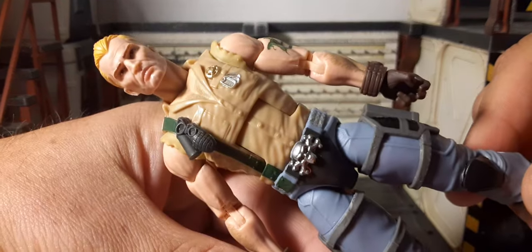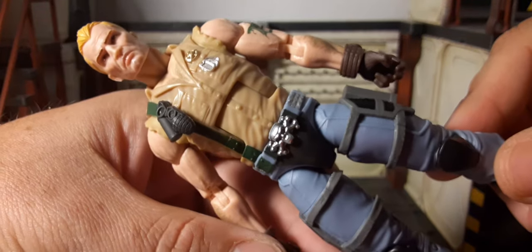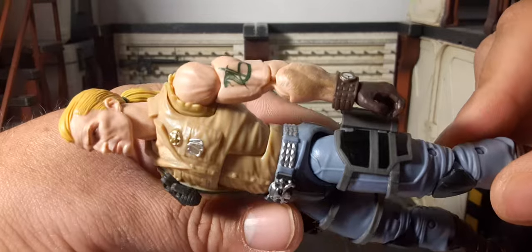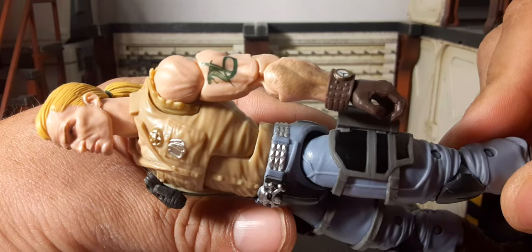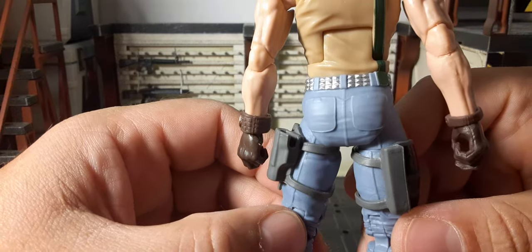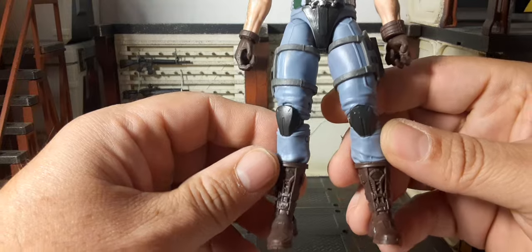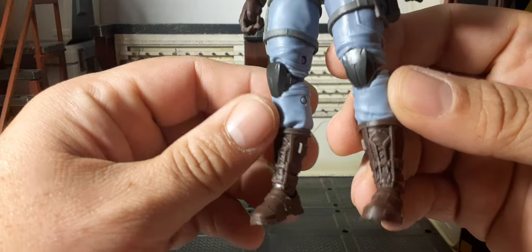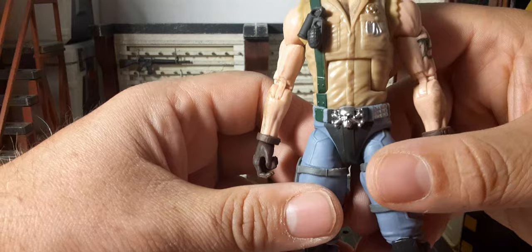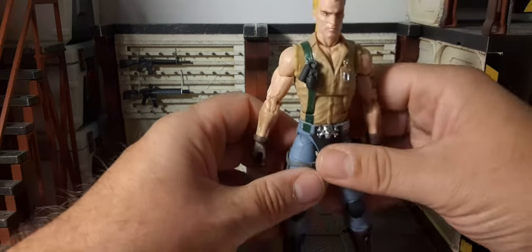Let me give you a close up of that belt and some of the other detailing, because it's definitely worth an extra look. Very, very nice. I hope you guys like these unique looks and unique angles, so you can appreciate the figure — the paint, the skull detail, and all that goes into it. I like to show you the stuff that really catches my eye.